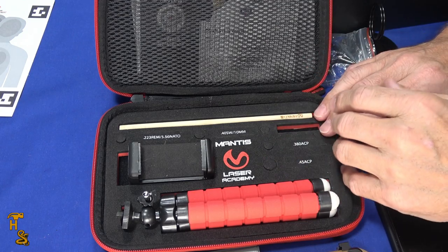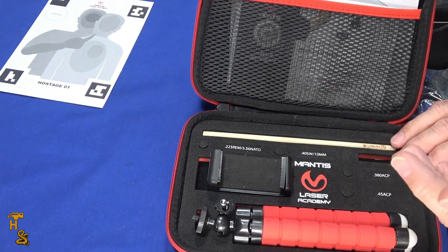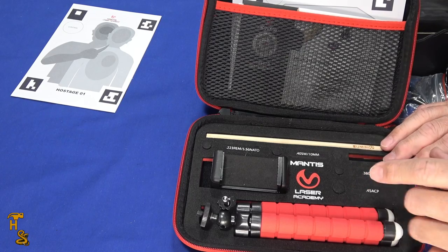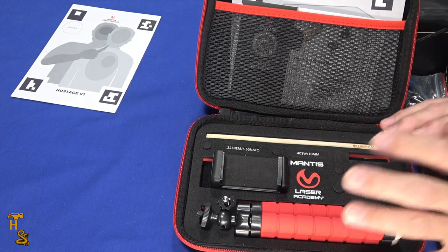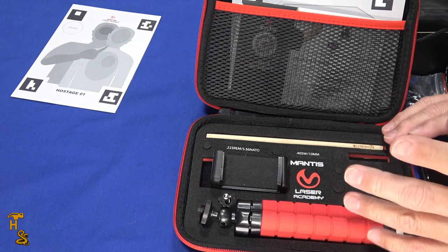At that point you can see how easy it is to use. I didn't go through every single possible drill — that would be an hour-long video. At this point you probably just want to get one of these yourself and start having some fun. Thank you Mantis for sending this to review — we're going to put some miles on this thing, I guarantee it.